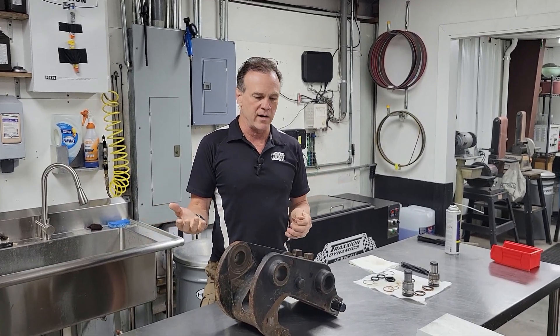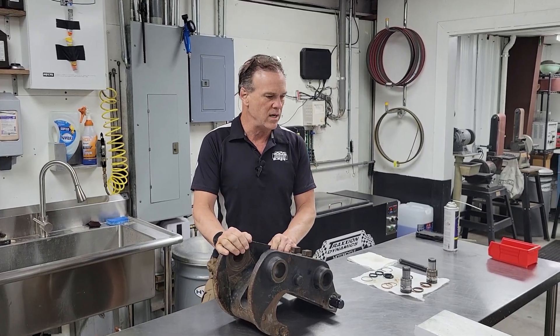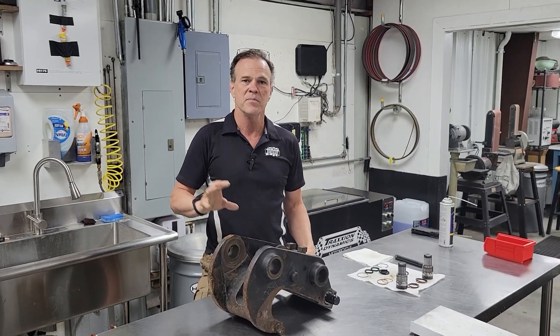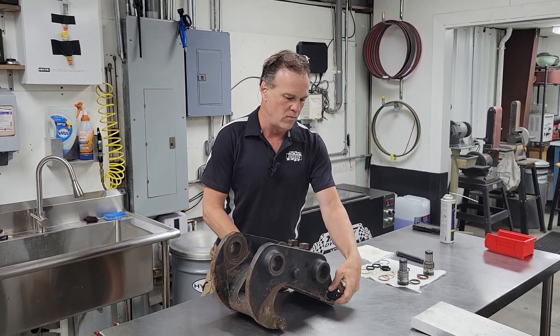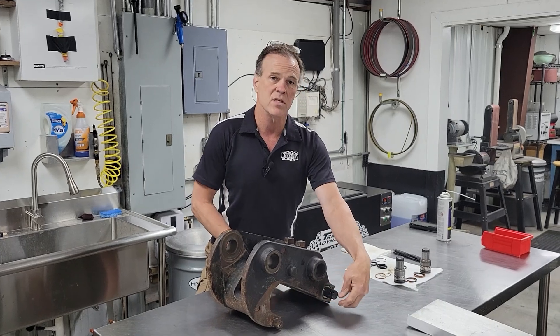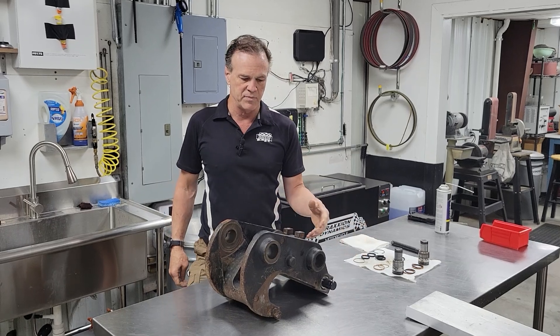There's an older style and a newer style. This one is the older style. Although I don't know about the newer style, I've seen some pieces that appear to be where the pistons push out here to pick up your bucket. They're threaded versus these, which are held in with clips.